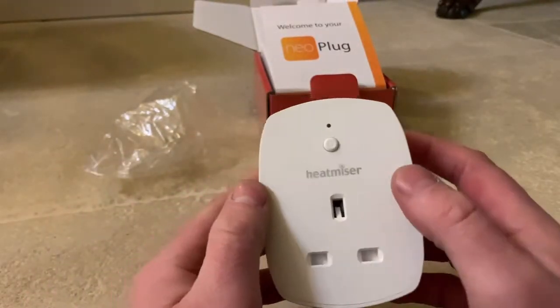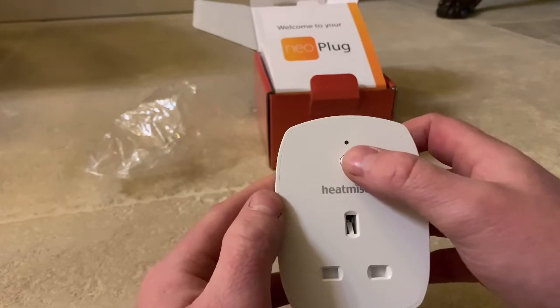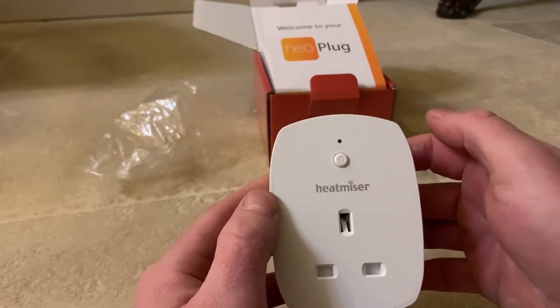Plug straight into the wall to pair it up. Push and hold the button for five seconds whilst you have the app open searching for it.